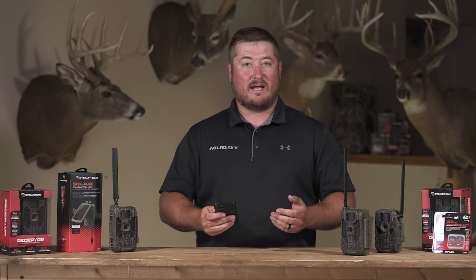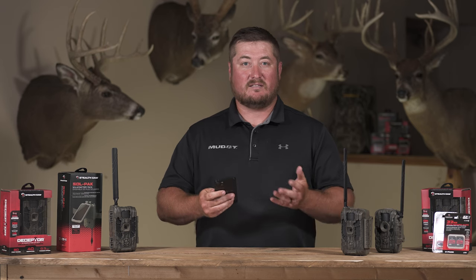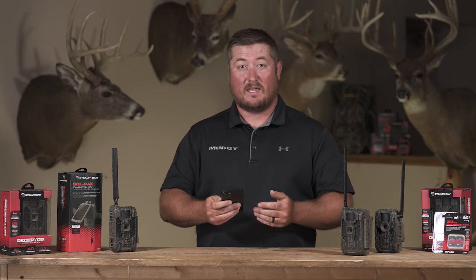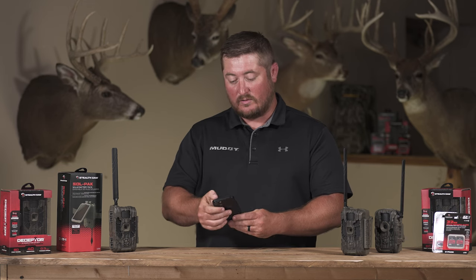What DVR mode does, by turning it on, is it will overwrite the oldest photos or videos on your SD card. It keeps your SD card from filling up and your camera from literally not being able to take any more photos, so it's a pretty cool feature.